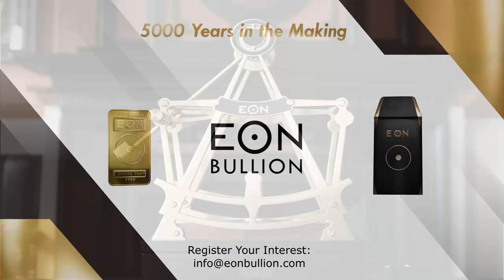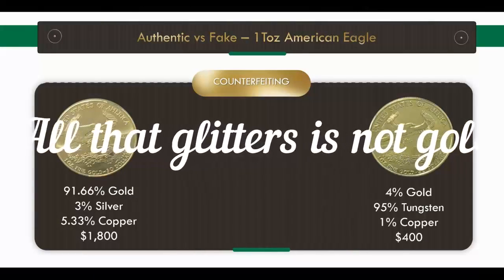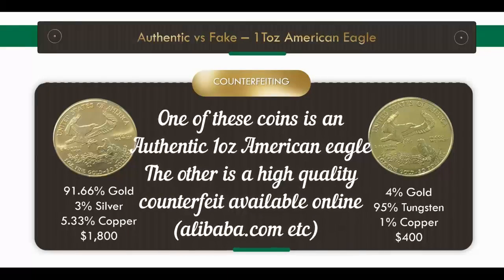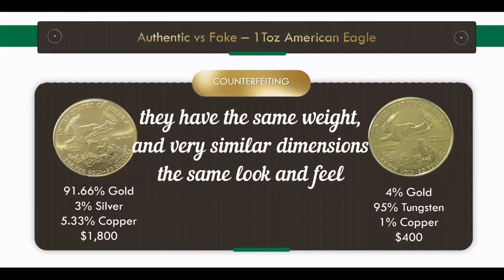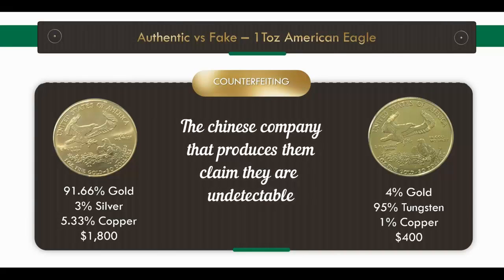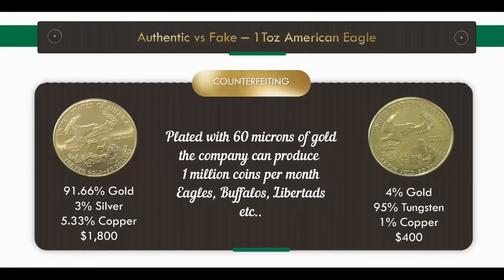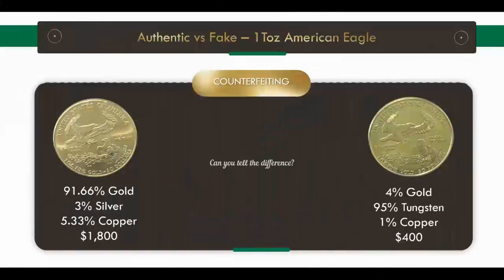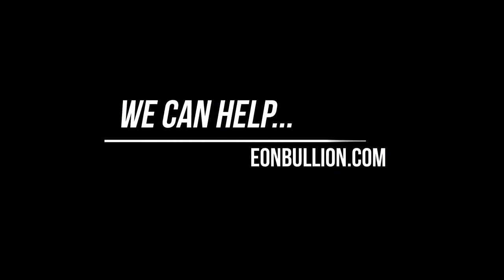I want to do a quick overview of the Eon bullion gold coin tester. We started off with a really high-quality fake coin — this one's 4% gold, 95% tungsten, 1% copper. I got this on Alibaba for over $400. You might think I'm crazy, but there's over $100 worth of gold on it because the plating is 60 microns, or 0.6 millimeter, and I wanted a really high-quality fake to compare with the genuine article.